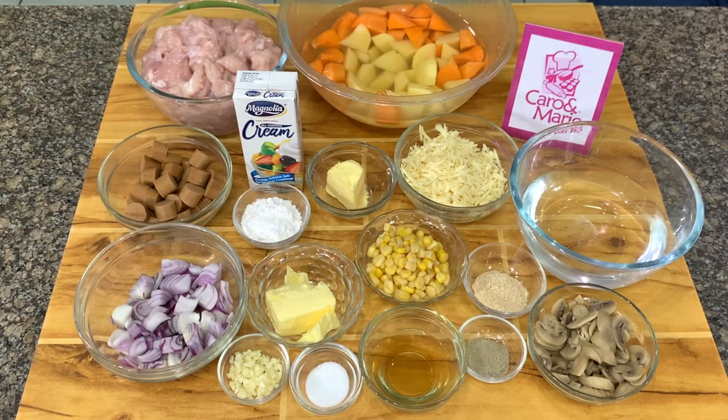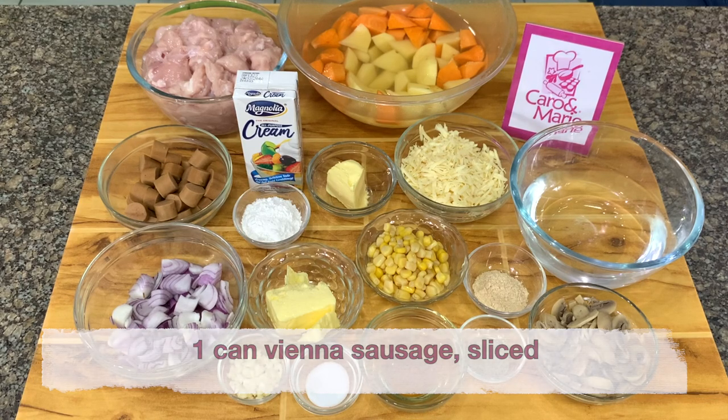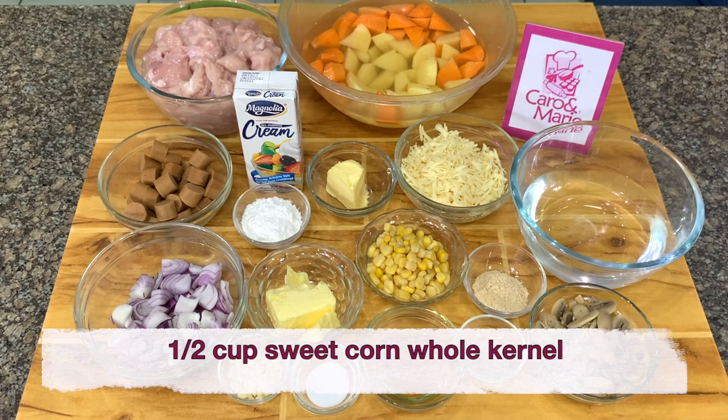For the filling, you need 1/4 cup of butter, 1 tablespoon of chopped garlic, 1 cup of diced white onions, 1 kilo of chicken fillet cubed, 1 can of Vienna sausage sliced, 1/2 cup of canned button mushrooms sliced, 1/2 cup of sweet corn — you can use whole kernel or cream style.